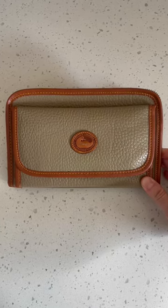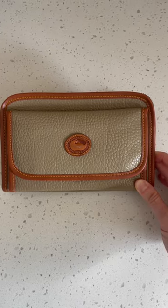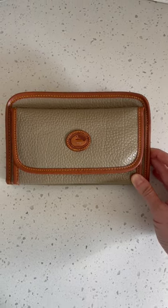Hey guys, unfortunately I got duped with what I thought was a vintage Doonie and Burke clutch. I wanted to pass on a few things I've learned to hopefully help you avoid making the same mistake.